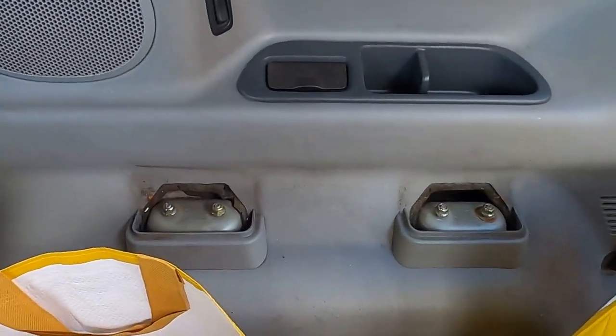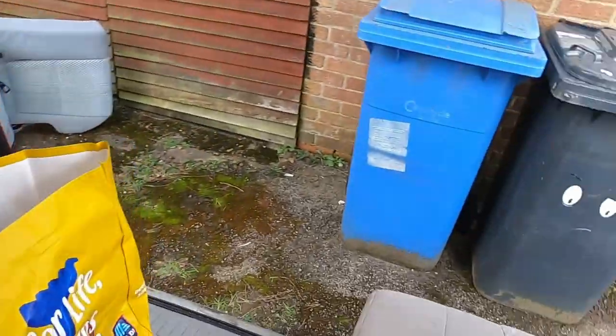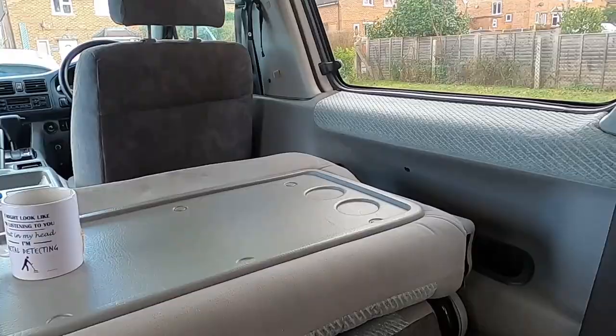Hi everyone, hope you can see me okay. Another Bongo video, one of many. I'm going to take out all the back seats. I've already took one out - have a look, pretty simple to do. I'm sitting on this one at the moment, and then I plan on taking those two out, so let's just crack on with it.